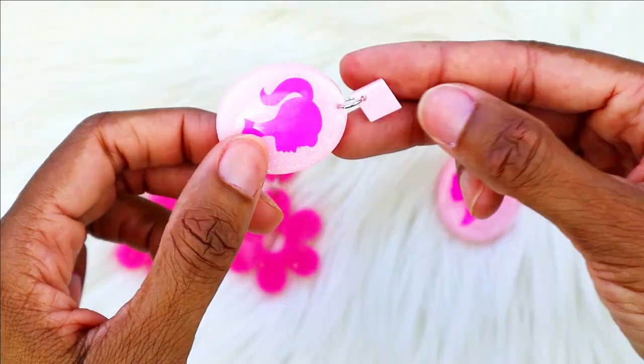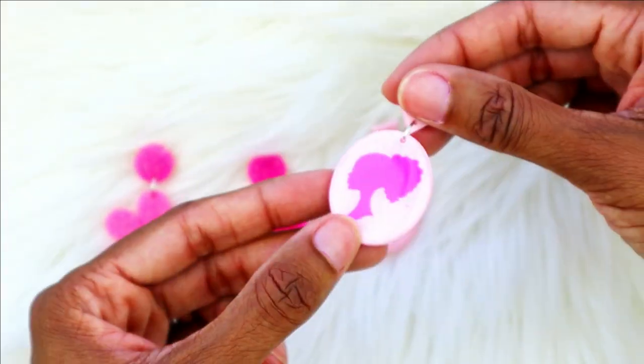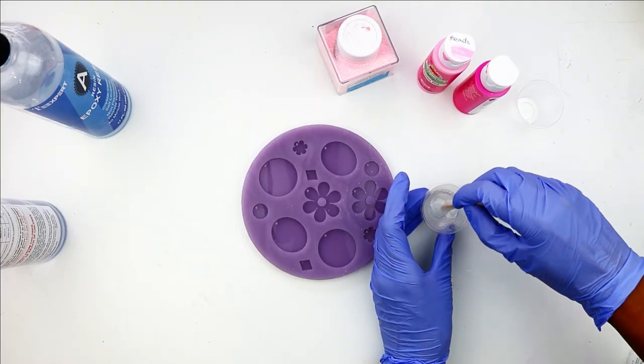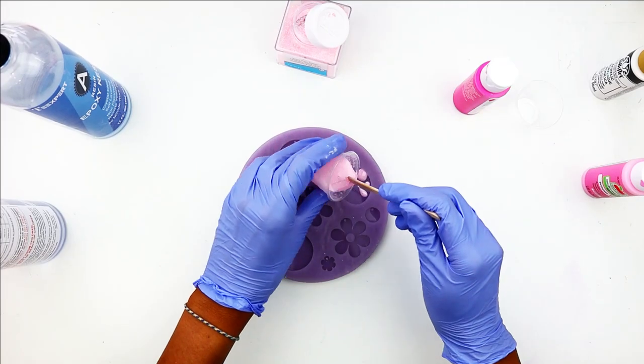Hey, I'm Lydia and in this video I'm going to be showing you how I made some Barbie inspired earrings with resin. With the Barbie movie now in theaters, I figured there was no better time to share this tutorial than right now.